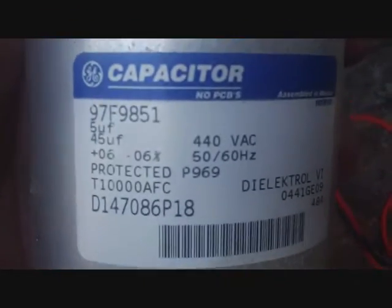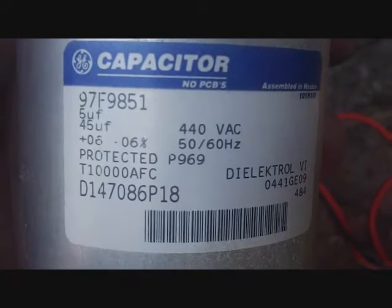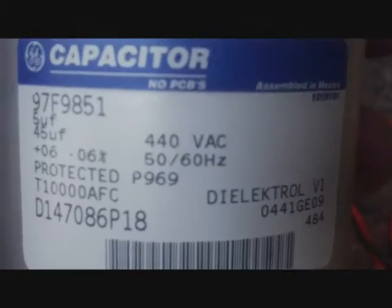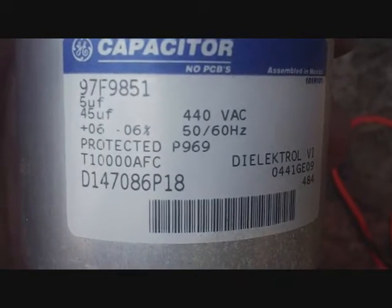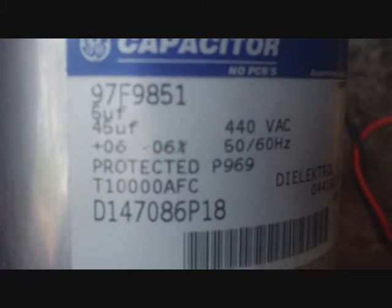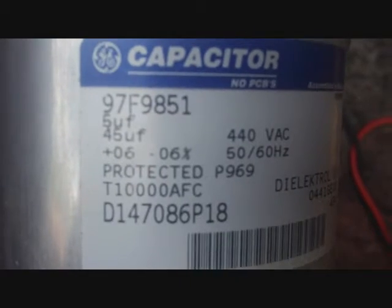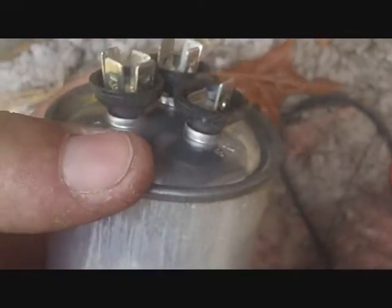Let's look at the information on the capacitor. You have 45/5 — the 5 UF and 45 UF, which is just microfarad. 5 for the fan, 45 for the compressor, 440 volts. Always get back with the same voltage or higher. Here's the tolerance: plus or minus 6%, so you don't want your microfarad rating to be more than 6% above or below the given rating of 45/5. And that's what a busted one looks like.